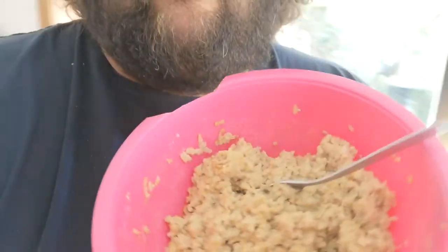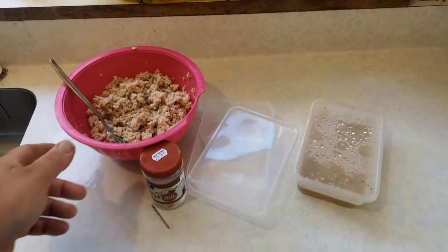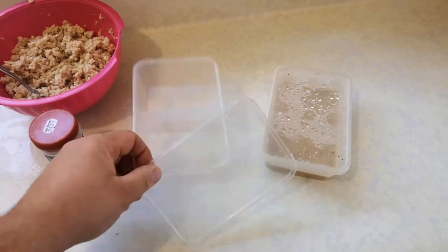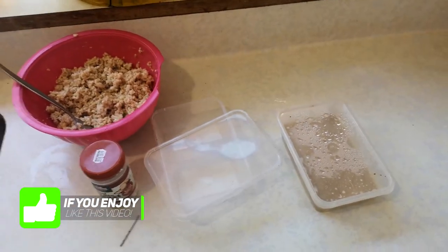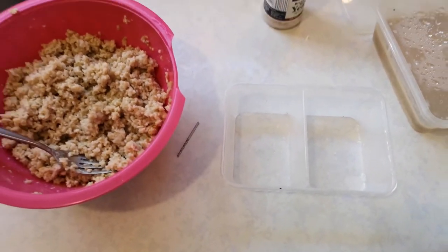Micro worms are super easy to culture and super easy to feed out. The mix is just a bit of porridge or oatmeal — whatever you want to call it from wherever you are — a little bit of yeast, a starter culture, and you're away. So all you need for a micro worm culture is: porridge, yeast, a drill bit to put holes in the lid, a container, and a starter culture. In this case I've already got a culture going, but you need one to start. A starter culture you can pick up in New Zealand on Trade Me for around five to ten bucks.